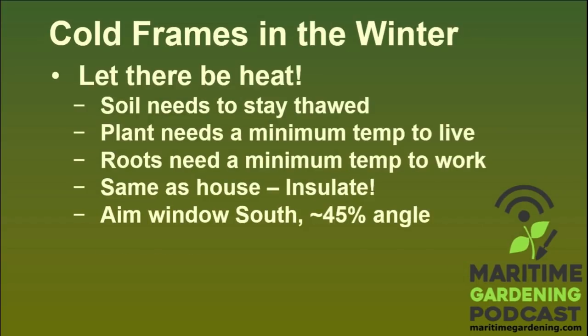The most important thing to get going inside a cold frame is heat. The soil needs to stay thawed. In my cold frames on a really cold night — tonight I think it's minus 18 with the wind chill — it's around early November right now and we've got a cold snap going on. I live in Nova Scotia, Canada. If the soil is frozen, most plants are just going to go dormant unless the roots are really deep.